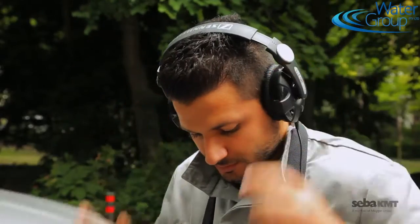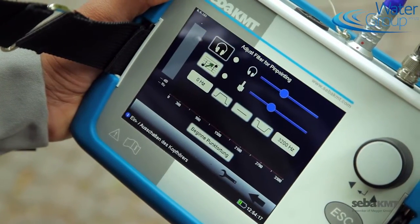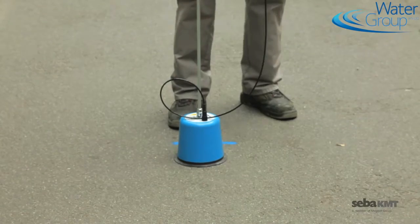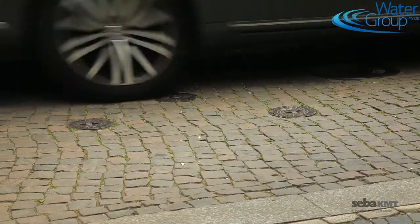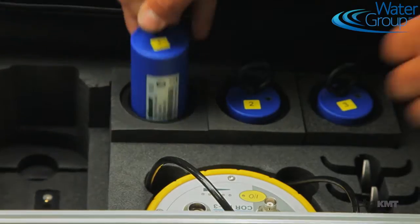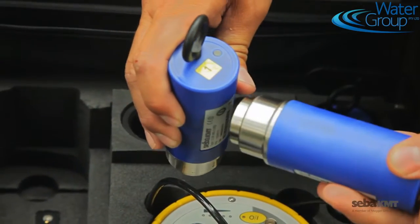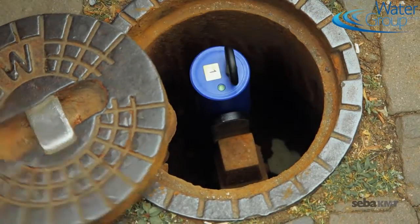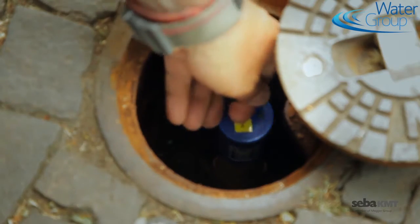Using pinpointing, you can now also determine the exact position of the leak, electively with multi-sensors or a ground microphone. If the measuring point is in an area that is difficult to access, or if there are too many disturbing noises, you have the option of performing an offline measurement, for example overnight, with up to eight multi-sensors.